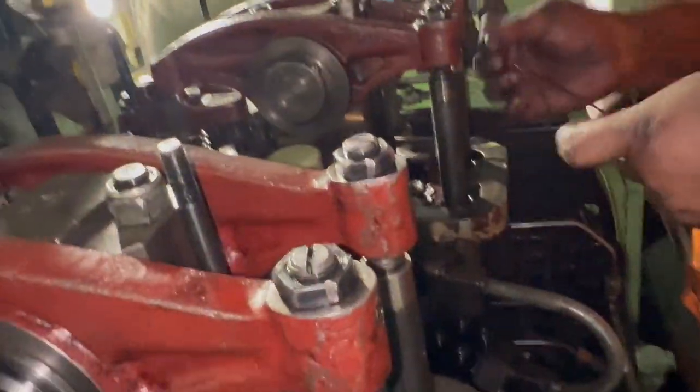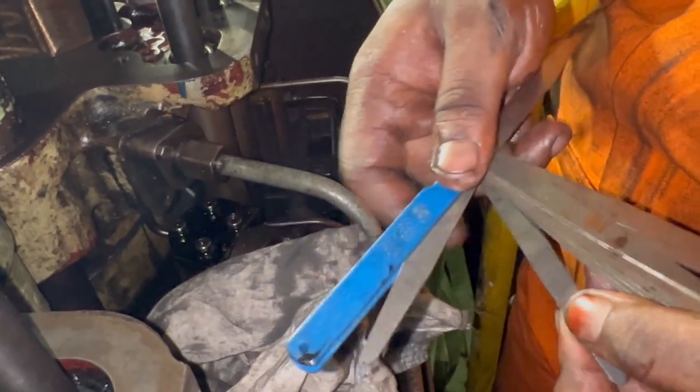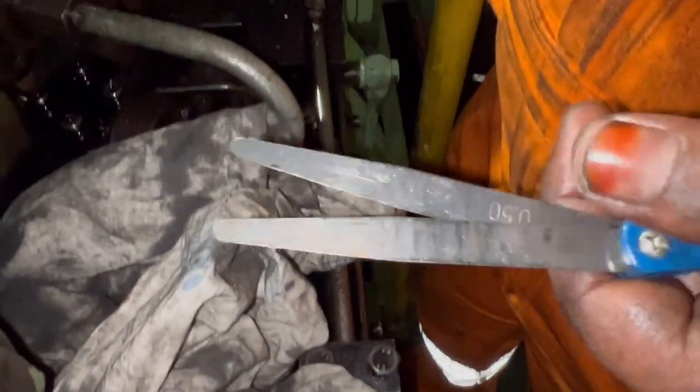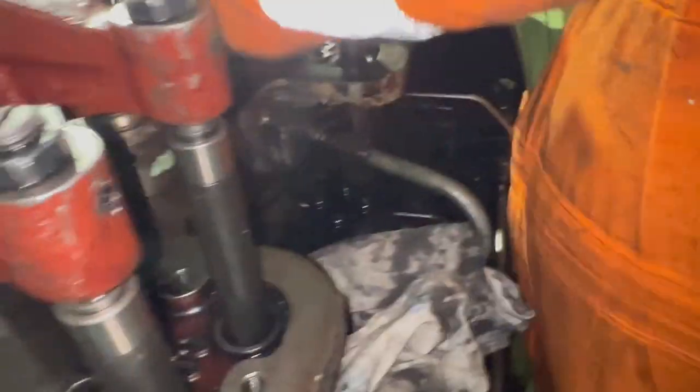Now we move to the exhaust side. The maker recommends a gap of 0.90 mm for exhaust, compared to 0.50 mm for inlet. Following the same procedure, take the correct filler gauge of 0.90 mm and check the clearance between the valve bridge and the valve spindle.